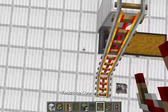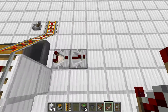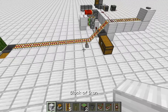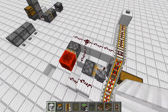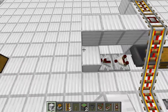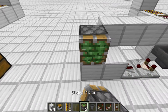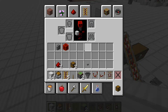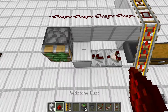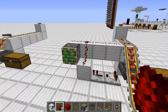So now, out of this hopper you're going to want to take a comparator with a repeater to make it a stronger signal strength. And then this repeater has to go into the block which pushes that, which comes out here. It should be like this.